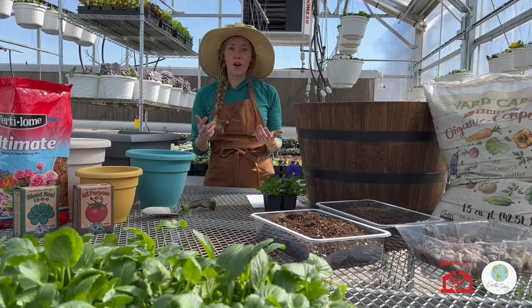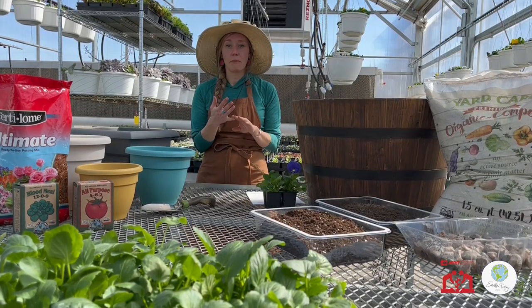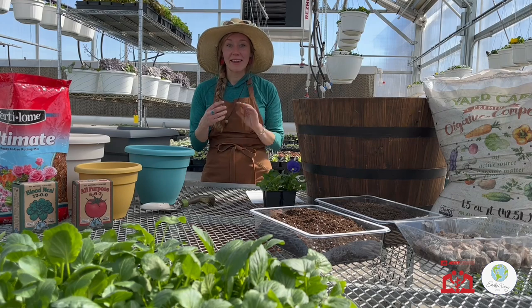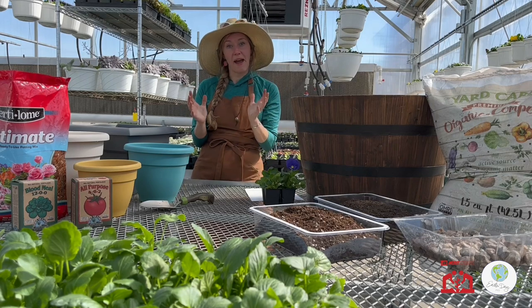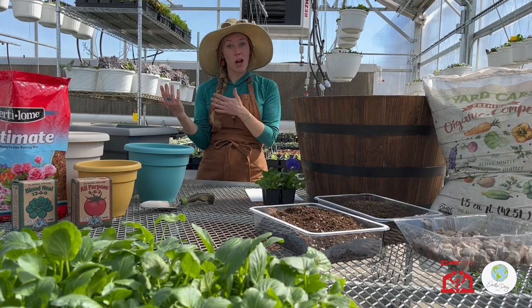The last category is leafy greens. That would be things like herbs or greens that you are taking directly off the plant and putting into a salad, like kale, lettuce, and those types of items. They tend not to take up a ton of space and they're a lot more compact.